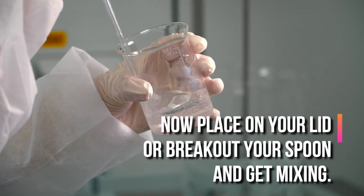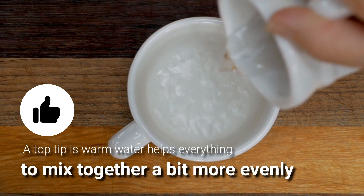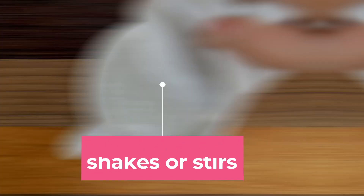Now, place on the lid or break out your spoon and get mixing. A top tip is that warm water helps everything to mix together a bit more evenly. You should only need a few quick shakes or stirs and you'll be ready to get to mouthwashing.